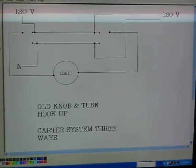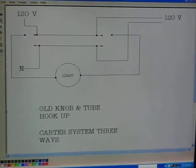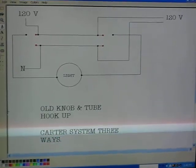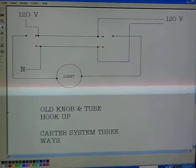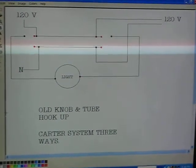This is an old knob and tube hookup. It's not legal, but for troubleshooting purposes only. I believe they call it the Carter system. There might be other names for it, and you may run into it in old, old homes, especially old farm homes. Years ago, polarity didn't matter, and this is how they did it.